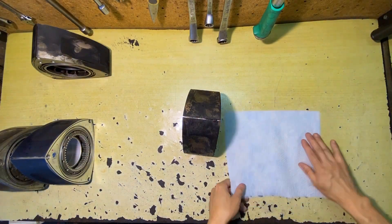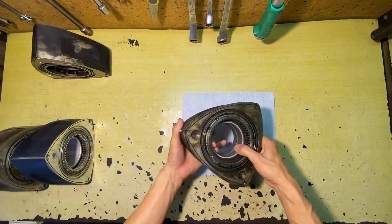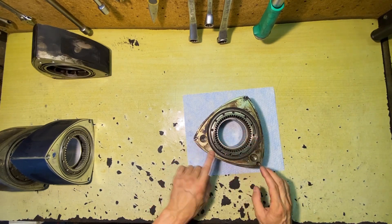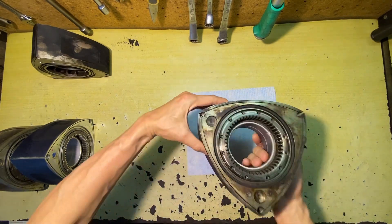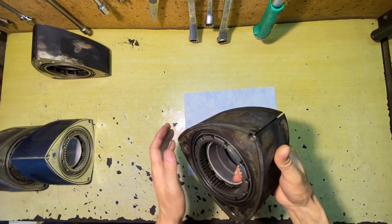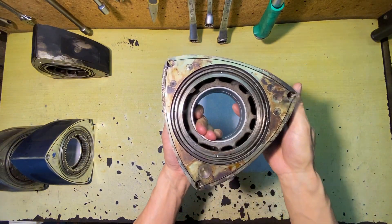FD3S — one has a 9.0 rotor, which is the FD3S. The new one is an 8.0 rotor, which is not a rotor in the same sense.